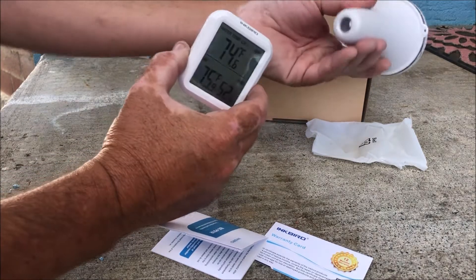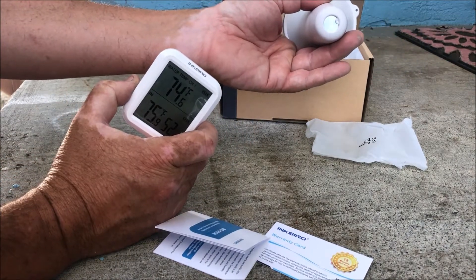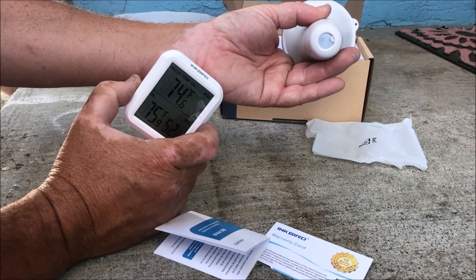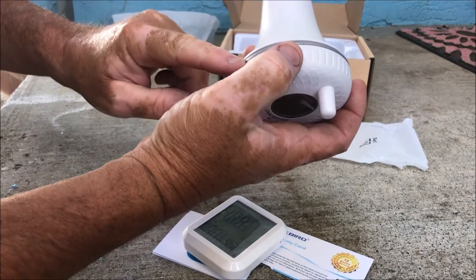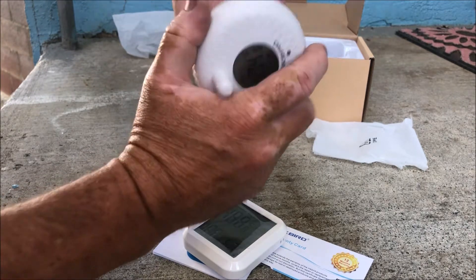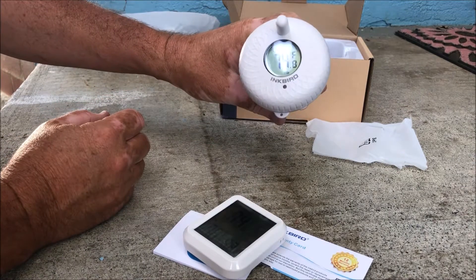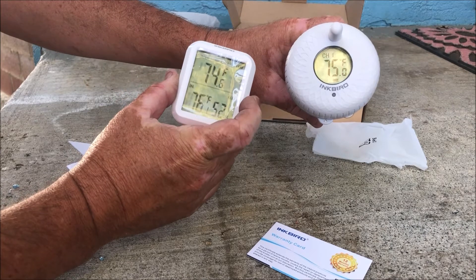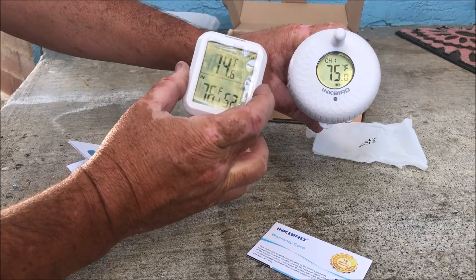So now we have this sensor — it's interesting. It's got a little metal direct contact, which should read faster than the last temperature sensor we used. Seems like it's well made and solid. I'm a little worried about the gasket here — there's not really a gasket, it's kind of just plastic, so I don't know how it's gonna hold up in the lake.